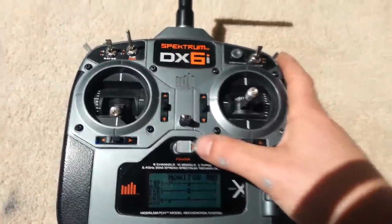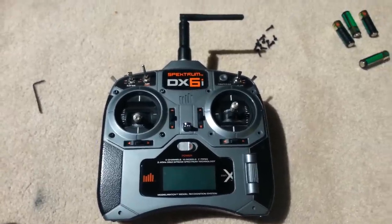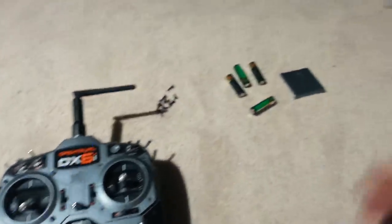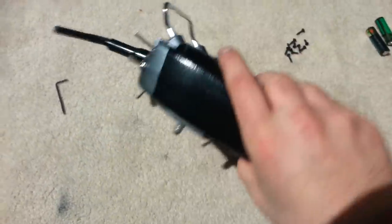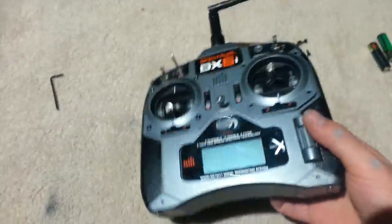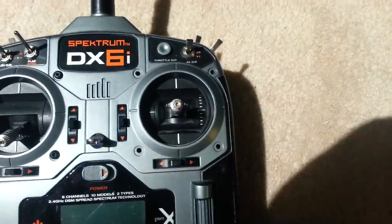I'm going to actually take the remote apart here. I've removed the batteries and the battery cover. I've removed all the screws in the back of the controller, and I've also removed the four screws around my control.